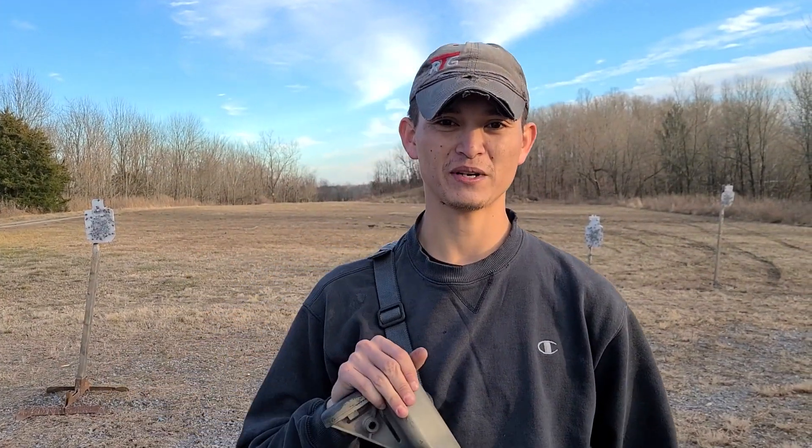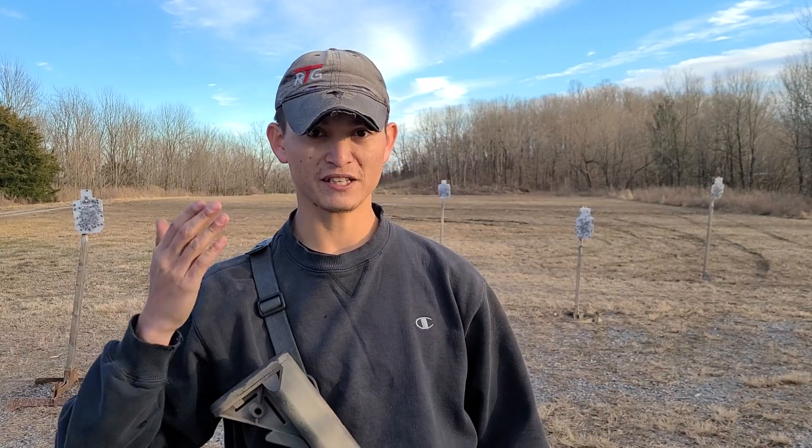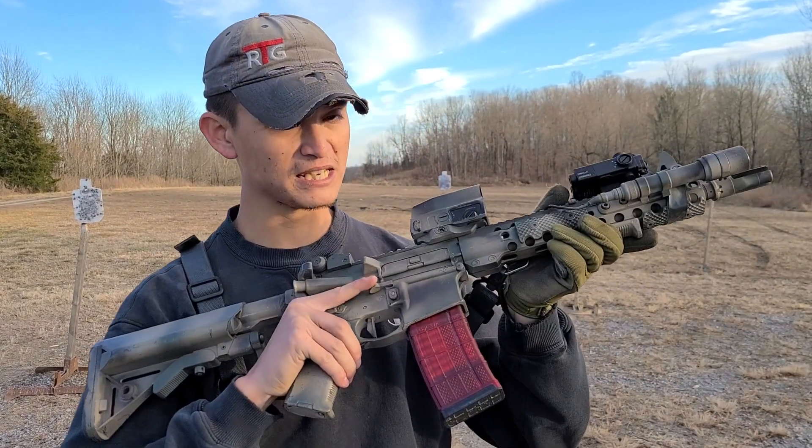What's going on, guys? I'm Chris, and this is Regular Guy Training. You guys read the title — you know what this is about. This is about the PDQ. You've seen some shoot footage and that kind of stuff.